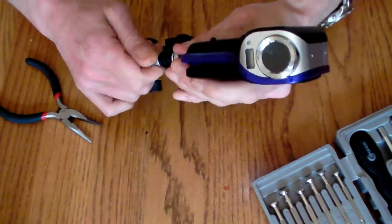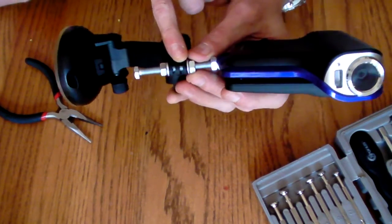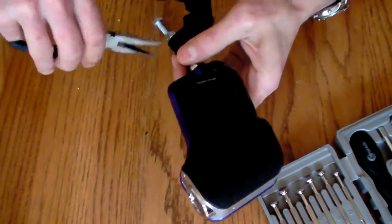Then we tighten down the nuts, and you'll find that the way GPS mounts are created, this gap right here — we're just going to tighten this down.